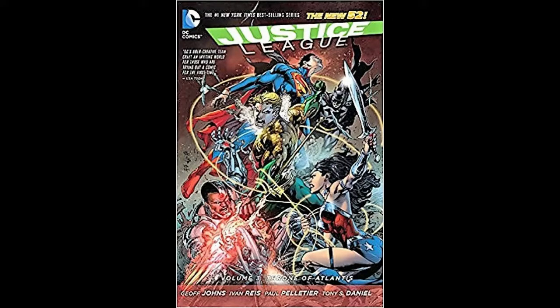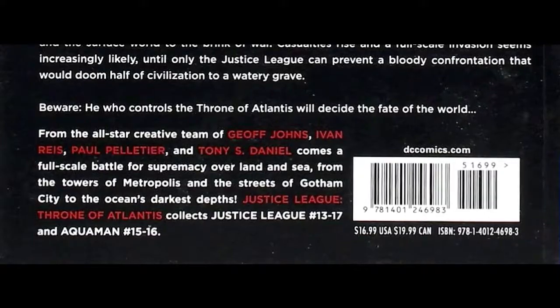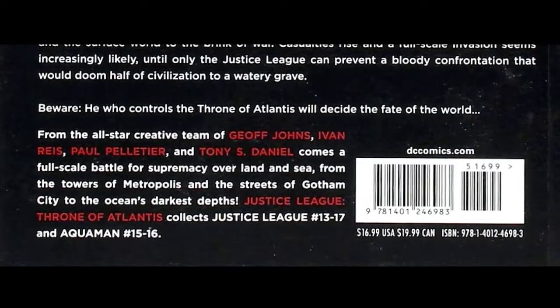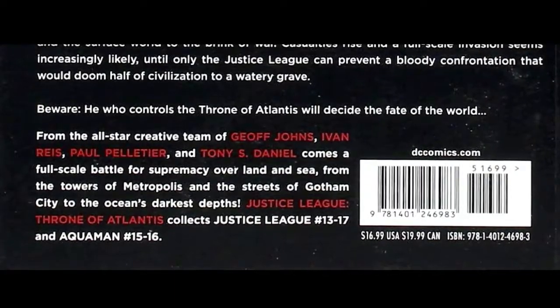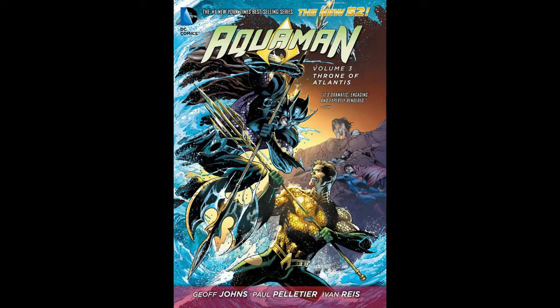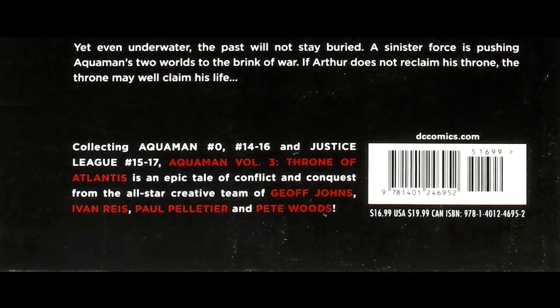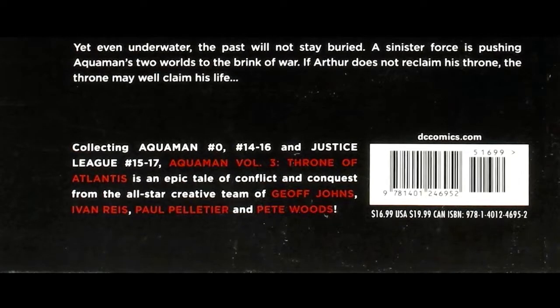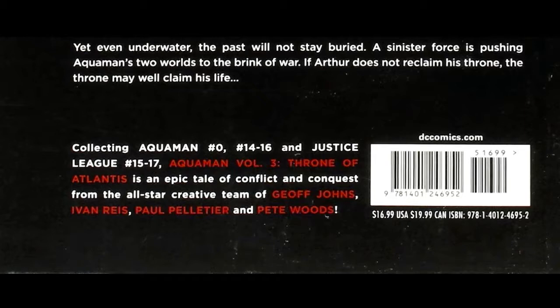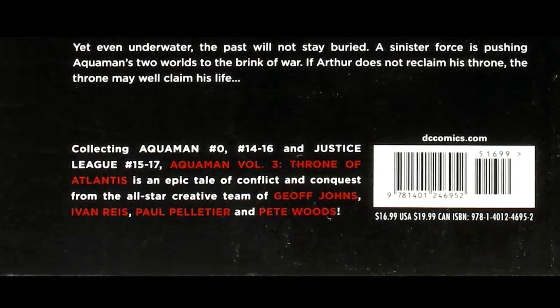Let's have a look at Justice League volume 3, called Throne of Atlantis — there's the front and that's the back. If you scroll down to the bottom you'll see it says which issues are in it: Justice League issues 13 to 17 and Aquaman issues 15 to 16. Looking over to Aquaman now, volume 3 of that is also called Throne of Atlantis, and the back covers Aquaman issues 0 and 14 to 16, and Justice League 15 to 17.